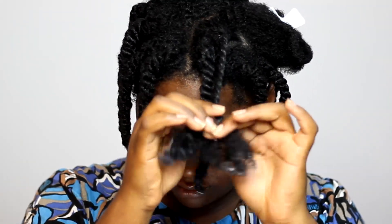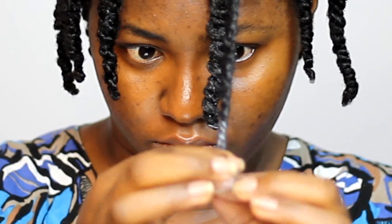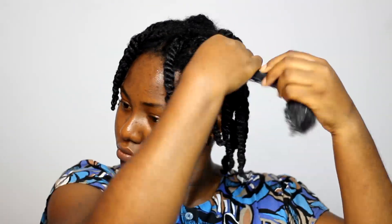That's basically all you need to do to get the desired twist-out result. When you get to the end of the twist, simply coil it around your finger so it doesn't unravel. I'm going to repeat the process in case you didn't catch the first demonstration, and this time I'll also show you another way to trim your thin ends for those of us who might not be able to identify them easily.